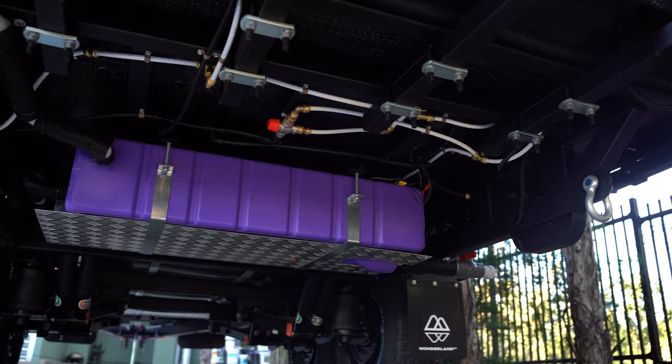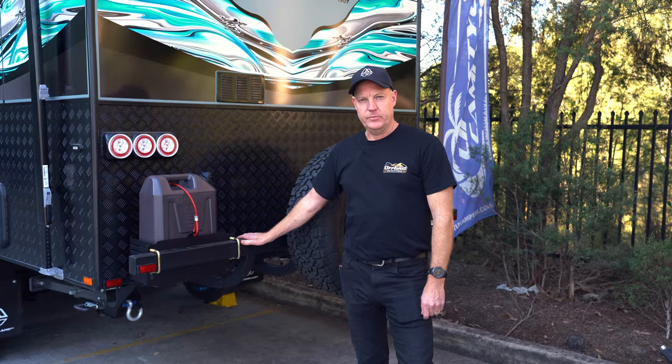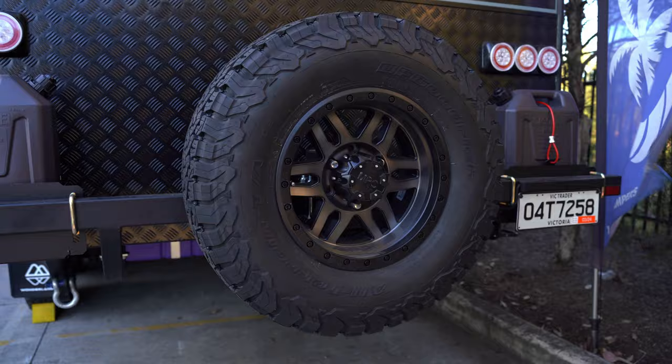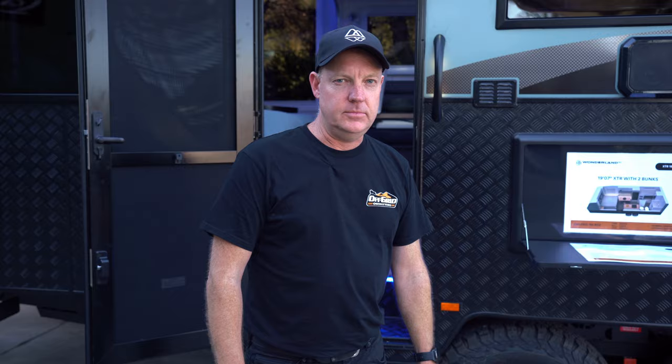Underneath the van we've got two fresh water tanks, a drinking water tank and a grey tank as well. This one's also been upgraded to air suspension, which brings it in at 4.4 tonne. Just on the rear we've got the forearm bumper which has two jerrycan holders — jerrycan's not included — and also the spare wheel, which is a full-size spare wheel and tyre. At the top we've also got the rear view camera, and that also comes with the part for the car as well.